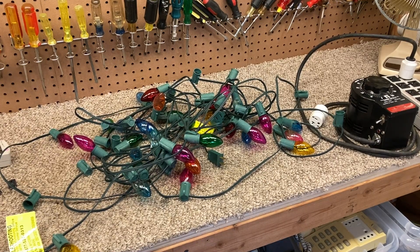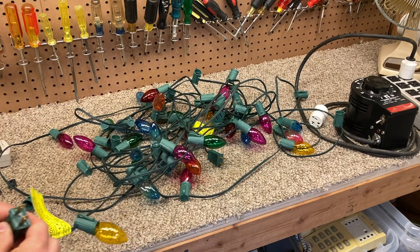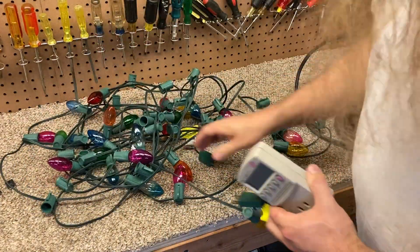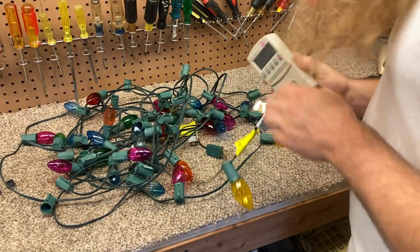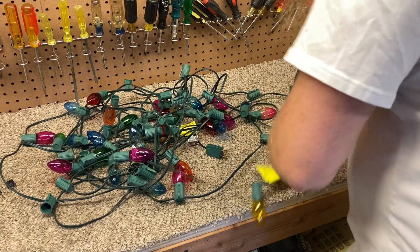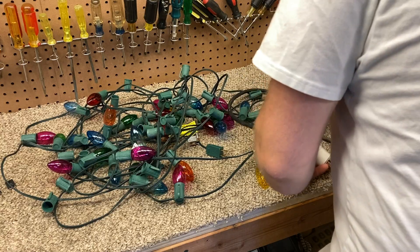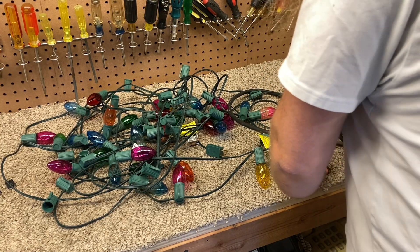A string of C9 Christmas lights — these are the lights used on the living room tray. We're going to see if we can tone these down a bit to reduce the power consumption. I'm going to plug this into the Variac and check the reading of the power consumption at full power. It's not going to be what it normally would be because the string is missing a bunch of bulbs.